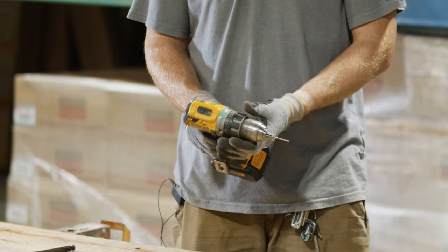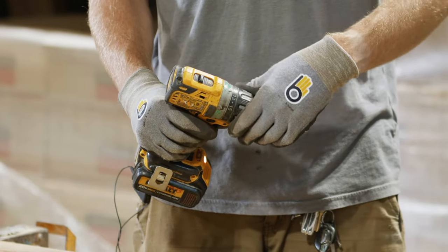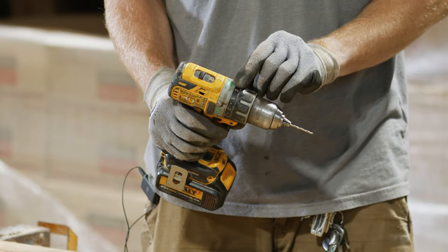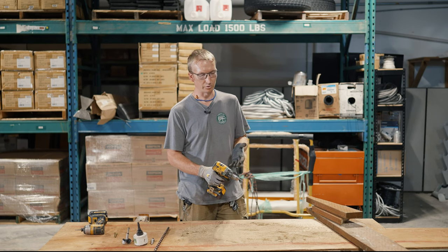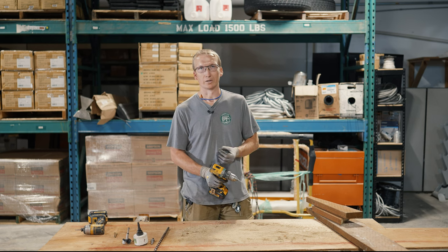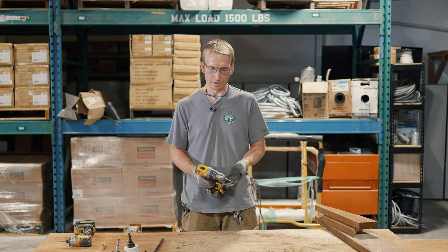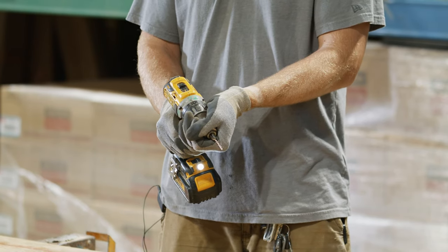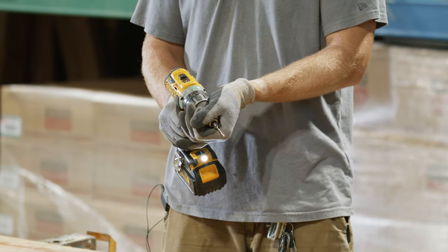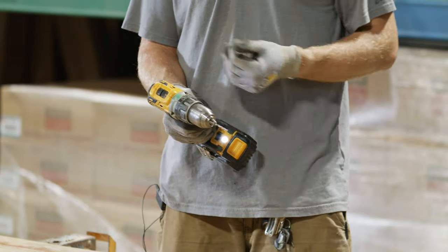This drill has a rotating collar with a series of numbers from one all the way up to 15, and then at the end there's a little picture of a drill bit, with a little arrow on top that points to any one of these numbers. This is really nice for driving screws where, if it's a really small fastener you're afraid you'll snap, or if you don't want to drive it too deep, you can set the torque and it will start to slip at a preset torque amount. If you go all the way to the drill icon, it's full torque — no slipping.